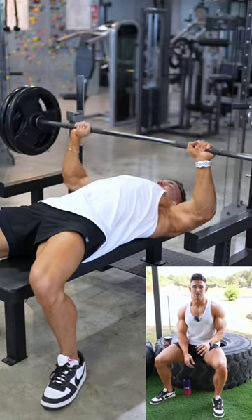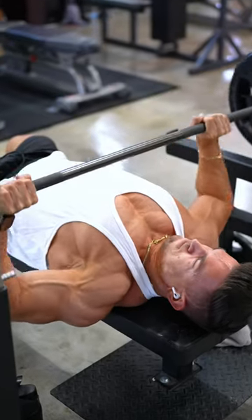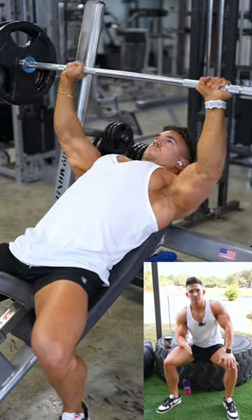The very first exercise is flat bench press. I did three to four warm-up sets and then three working sets of around 10 to 12 reps. Next, incline barbell bench press — I did four sets of around 10 to 12 reps.